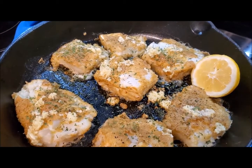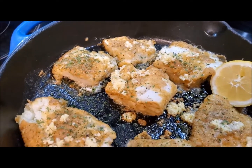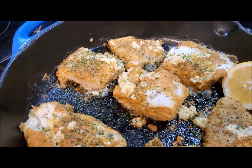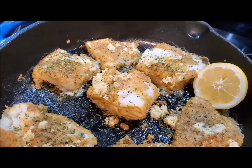Alrighty, the baked cod is out of the oven. I have sprinkled a little parsley — I did not have fresh parsley so I used dried parsley — and I have lemon there. Next I'll transfer it to the platter or bowl where it will be served.